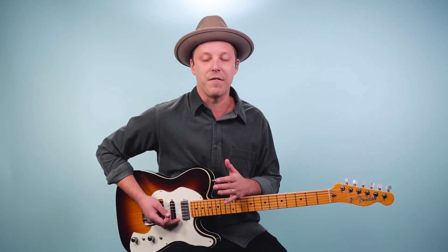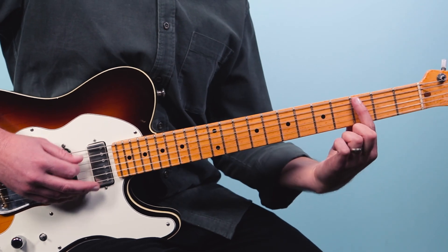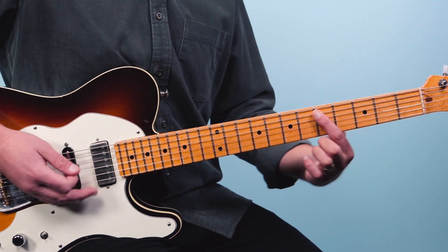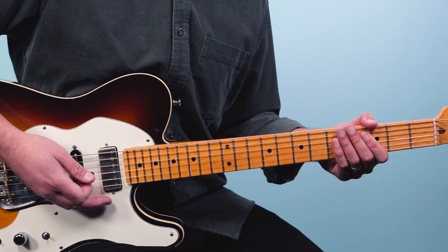Now we're going to put this into a 12-bar blues, using those three different riffs — the riff based on G, based on C, and based on D. If we're going to play a 12-bar blues, we have to follow a specific pattern: four times on the G, then two times on the C, then back to two times on the G, then one time on the D, one time on the C, and then back to two times on the G. That's our entire 12-bar blues.